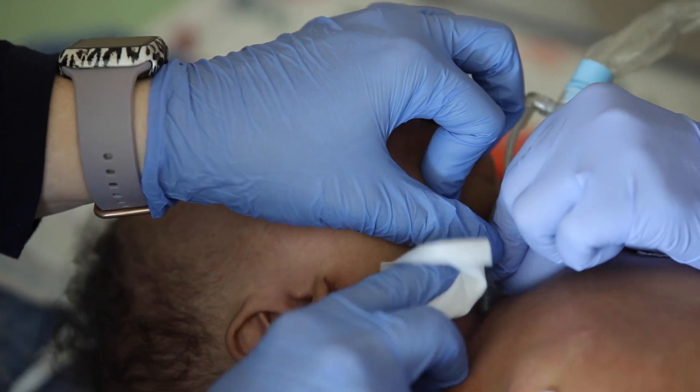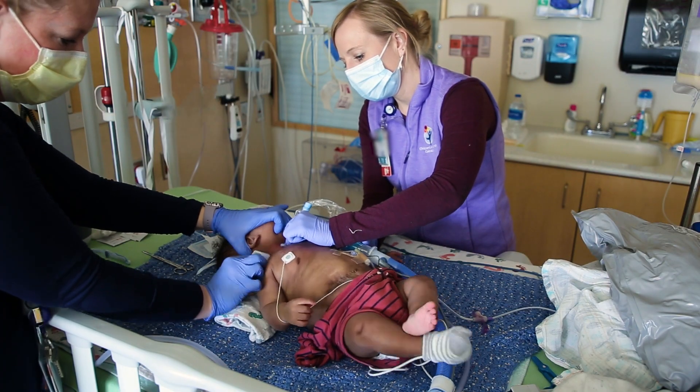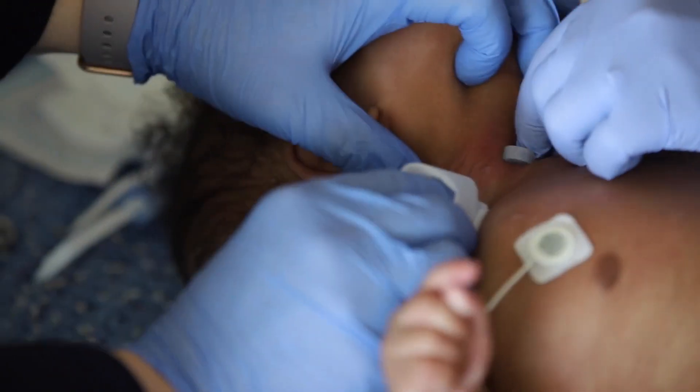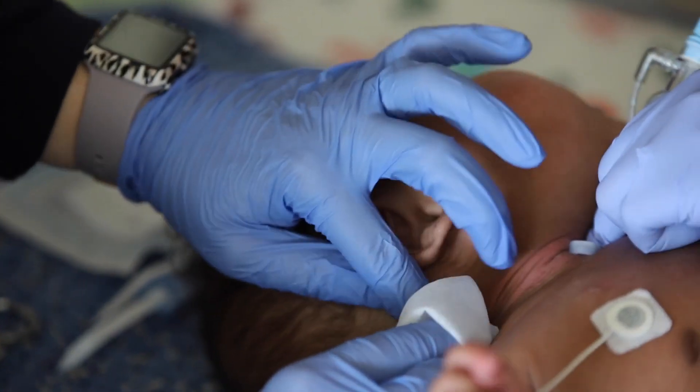Using a saline wipe, clean around your child's trach stoma starting at the stoma and working your way out. Then using the same saline wipe or a washcloth with mild soap and water, clean all the way around your child's neck.